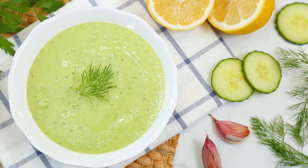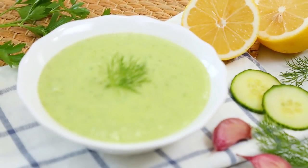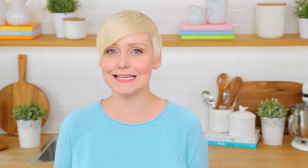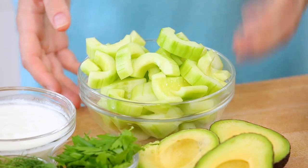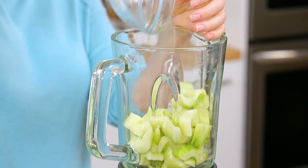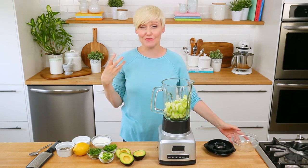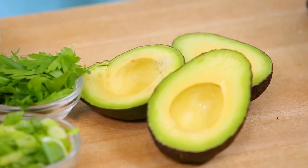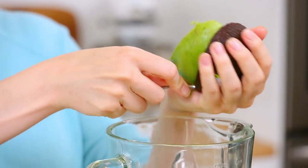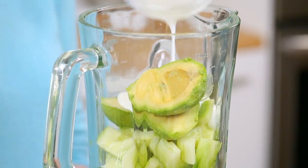Next, for something even more refreshing, I am serving up a chilled creamy cucumber and avocado soup that honestly tastes like something you would get at a spa. It all starts with two cucumbers. Like I did with the gazpacho, I have removed the seeds and eliminated a lot of the water. Next, I'm going to add some avocado, and for some additional creaminess, I am using some plain yogurt.